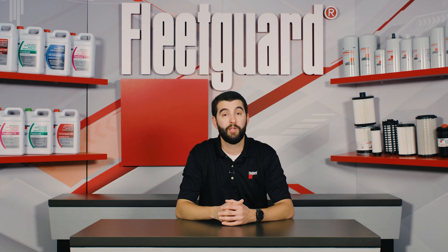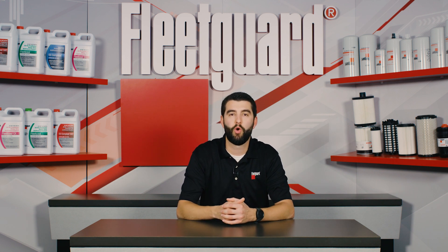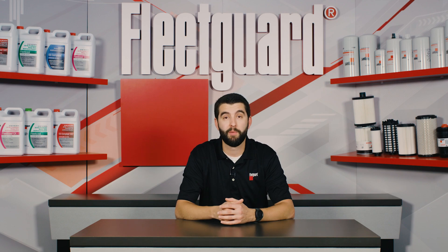For more information about the FleetGuard Monitor Program, contact your local FleetGuard representative or visit FleetGuard.com today.